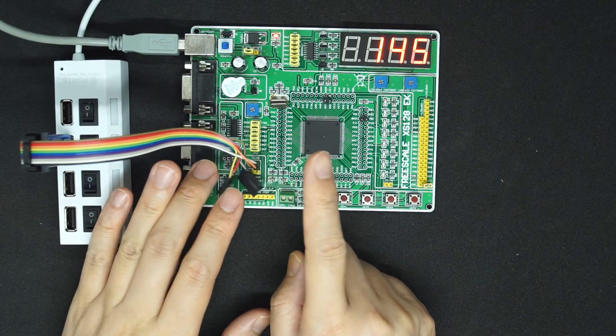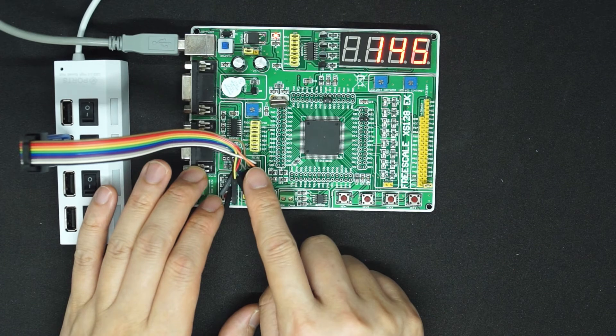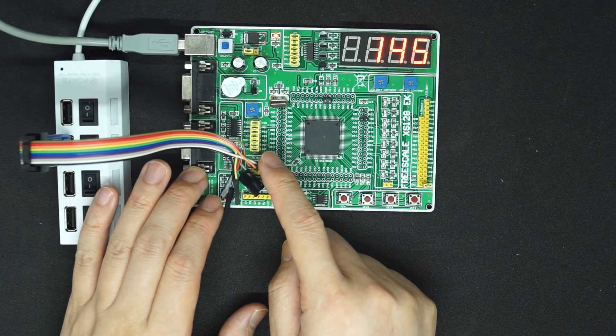Only three wires are used. One is the background pin, one is the reset pin, and one is the ground pin.